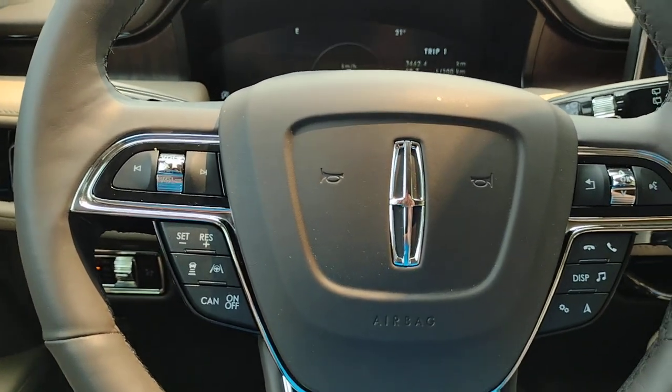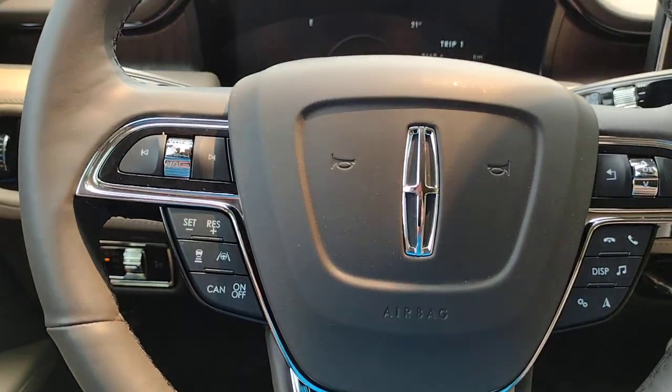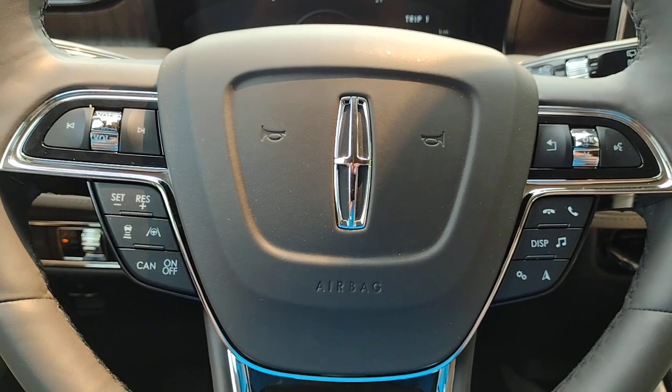This has been an orientation from the driver's seat perspective. I hope you enjoy your new Lincoln Nautilus. I'm Jim Brickle.